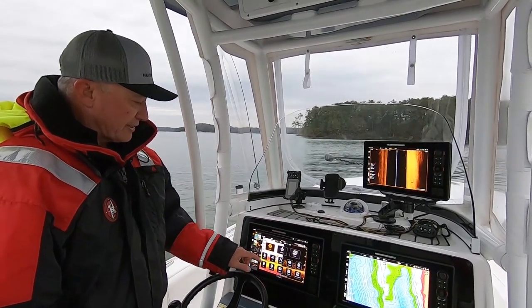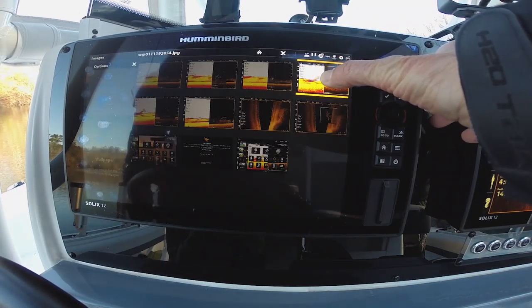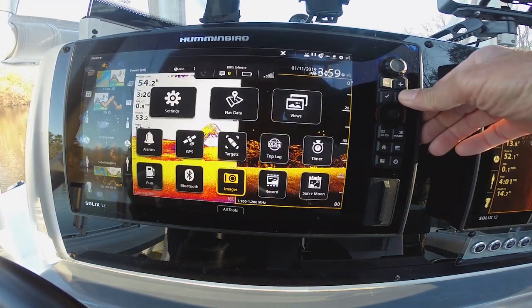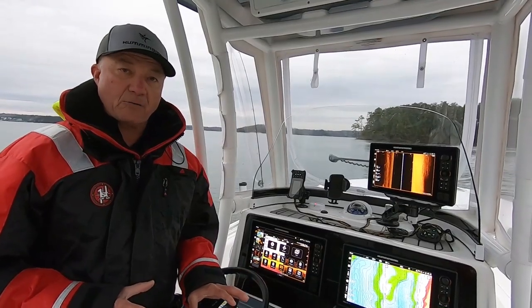It's very user-friendly and easy to operate. If I want to take a picture that's on my machine and make that picture be my screen saver, I have the opportunity to do that just by tapping the screen and tapping that picture and it's going to stay up there and it's now going to become my wallpaper.